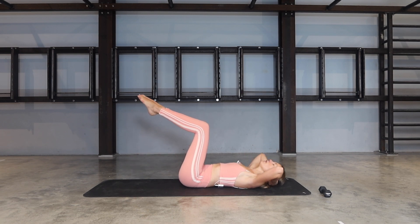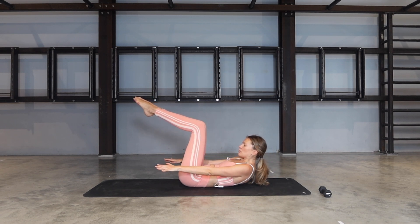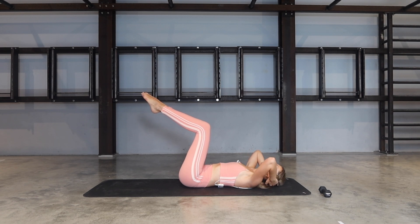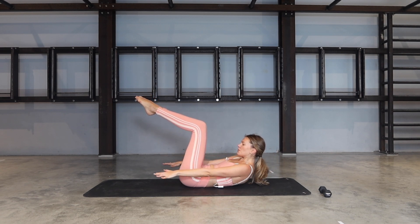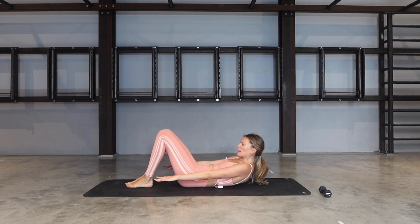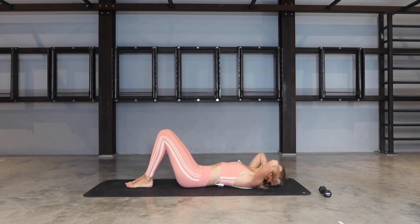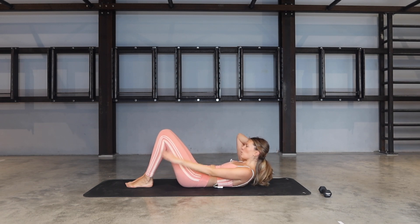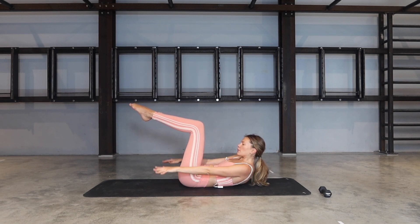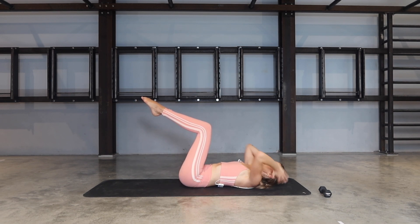Feet together, keep the legs in tabletop, release your head down. Exhale, lift yourself up and extend both arms by your sides. Inhale, bring yourself back. Exhale, lift and reach. Inhale back. If you need to release the feet onto the ground, you can do so. If you need the support for your neck, you can go for one hand only, switching arms every time. Otherwise stay with me for three and two.